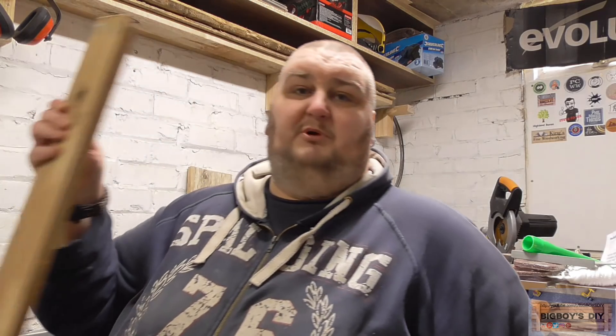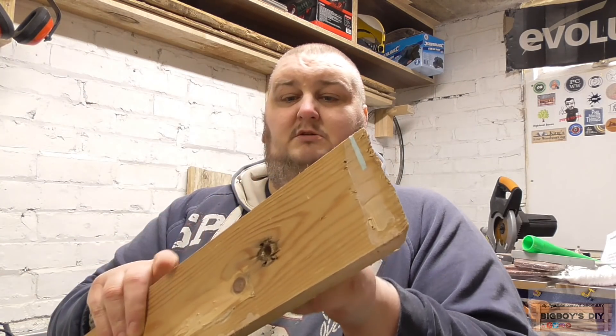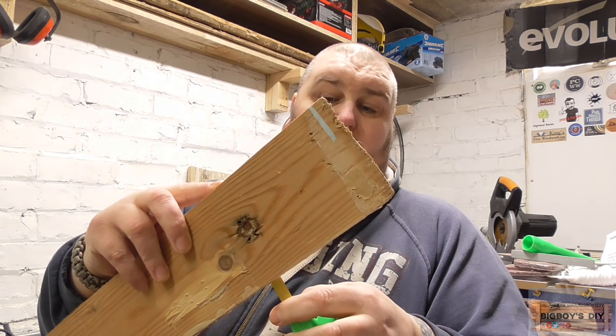Some people like myself are not too clever at doing maths and working out equal sides or where the middle is. So say you take a piece of wood and it's an odd size, it's going to be hard for some people to find out where the middle line is.